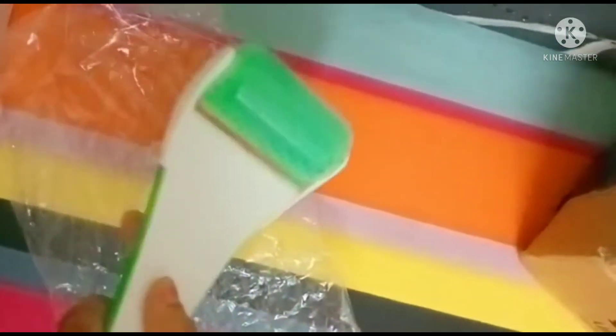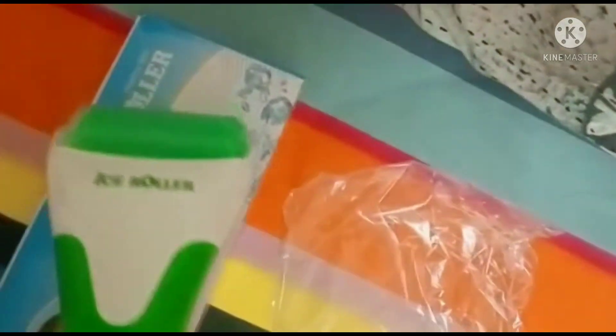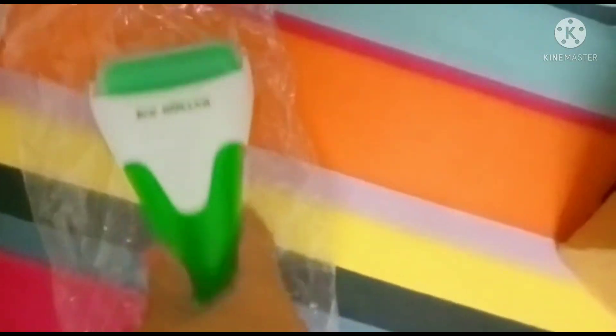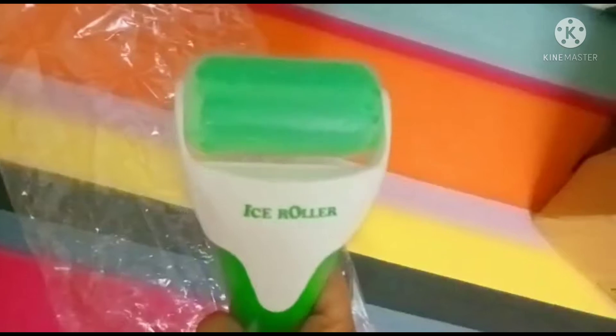The main benefits of this roller: we can get rid of wrinkles and fine lines, and under-eye puffiness can also be removed easily. But we have to use it regularly, and then only we can see the changes on our face.